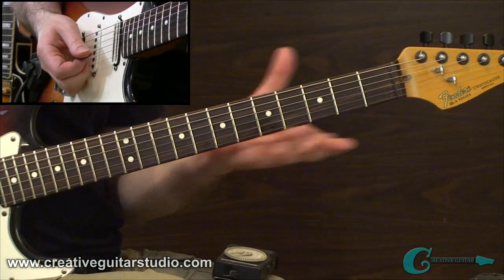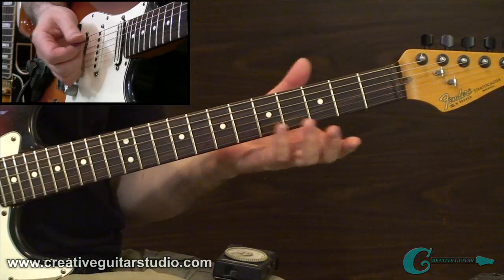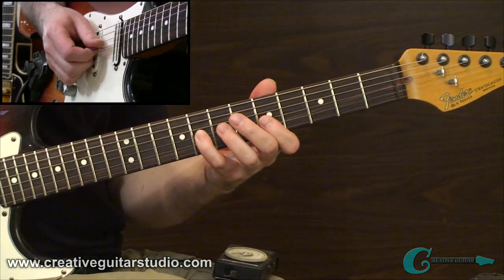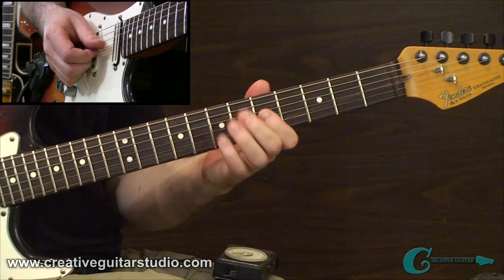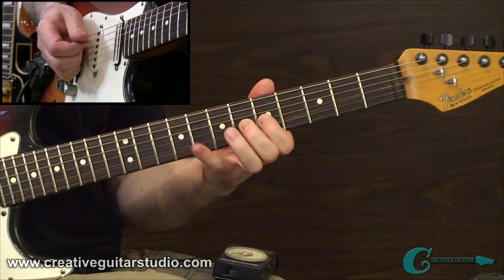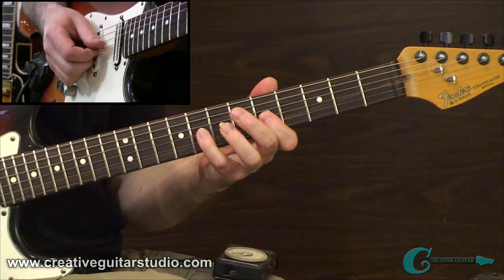The next thing is to move the exercise around. We've been doing it where it's written in the handout, but you could take it any place. You could start simple and transfer it over a couple of strings — maybe take it between the third string and the fourth string. Same pattern outline: starting with 8, 5, 6, 5, then go in reverse: 6, 5, 8, 5. Always go slowly — make sure your rate and pace is exactly what you can play things at perfectly.